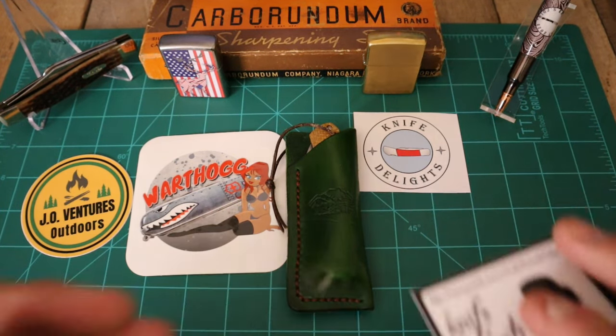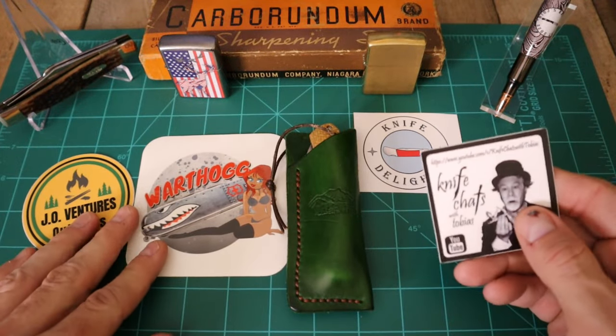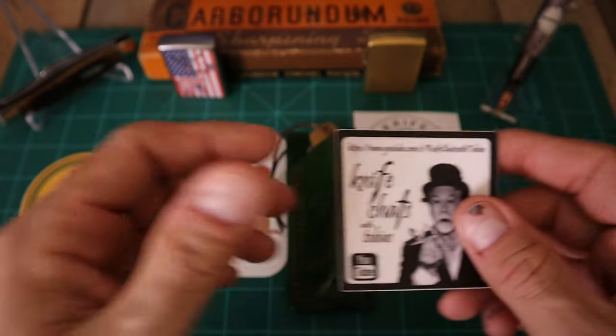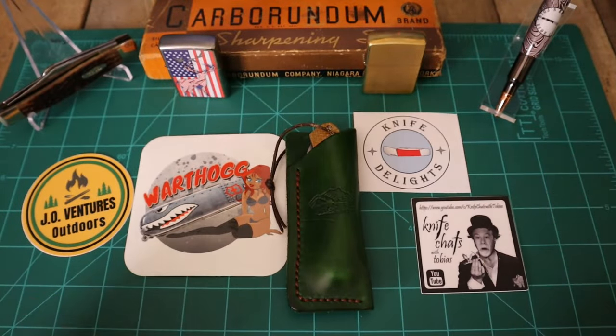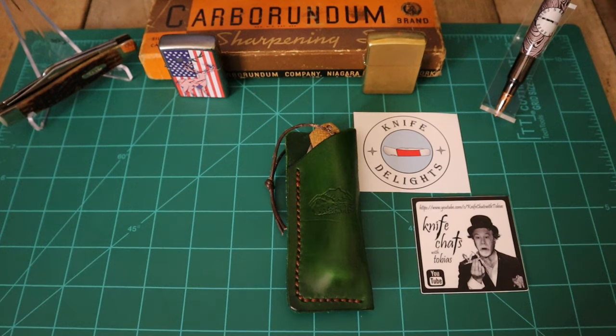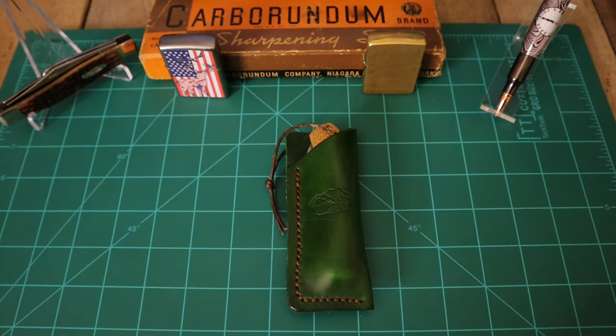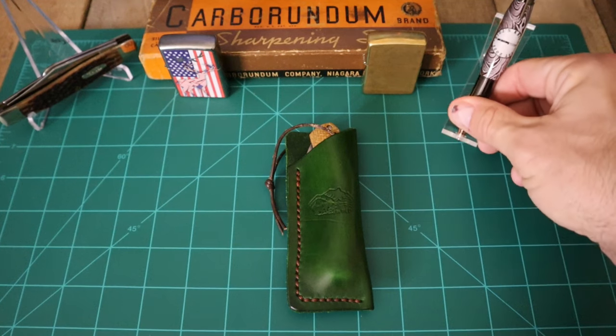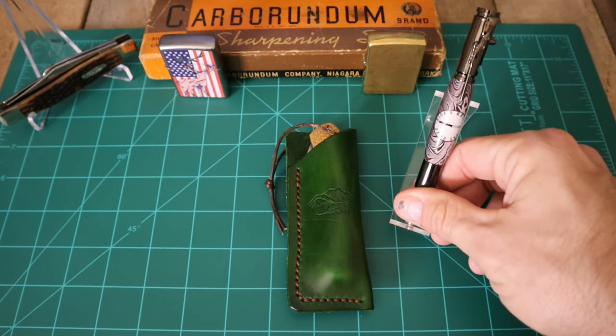I do want to give Tobias a shout out — everyone on here put some killer swag in the pack, and Tobias even sent some pay-it-forward blades in there. One of them I'll probably be giving out on Happy Hour Knife Chat, and the other two he put in there I'll pass forward and throw something in as well. After I review it, I'll send it over to Kevin at Boston Blade Reviews to check out. I also got a nice killer pin by RDS Woodturning and Acrylics to send to him, so you guys be sure to check out RDS as well.